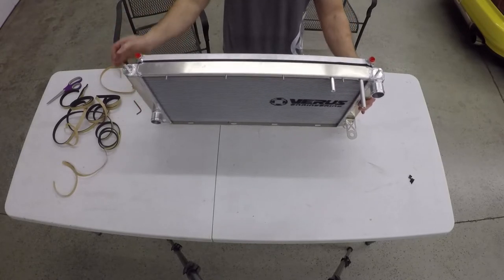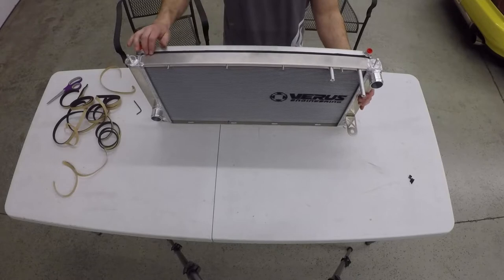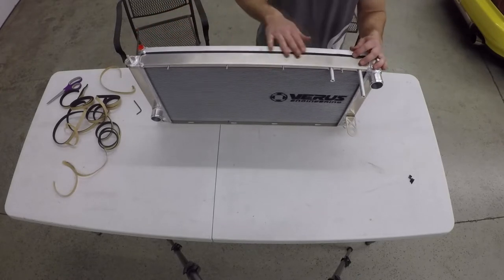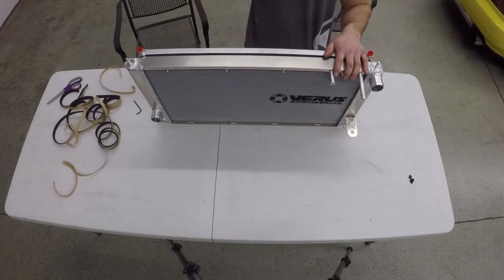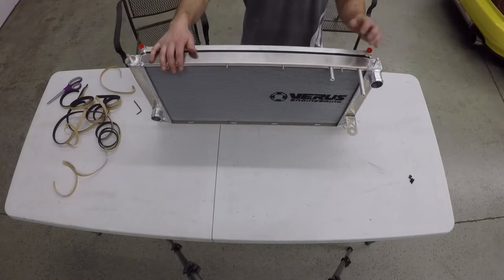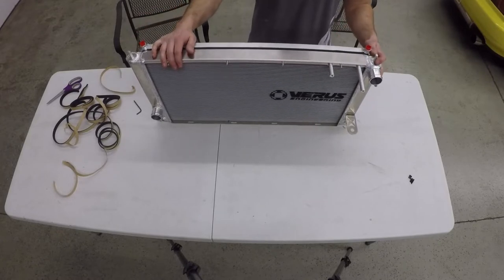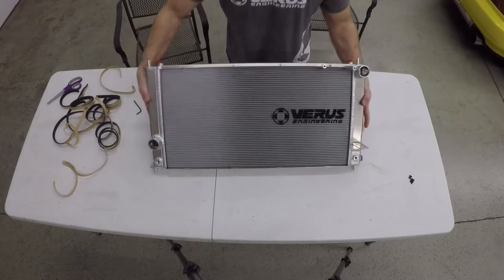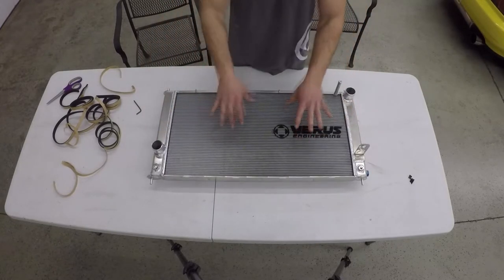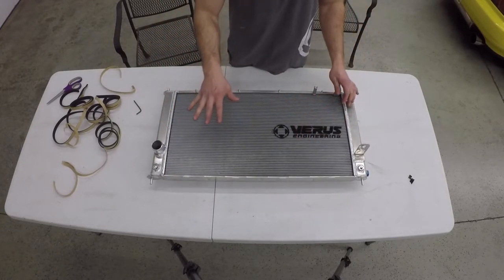Here's the assembled unit. You can see foam is in between both the oil cooler and the radiator on the sides and the top, so all airflow going through the oil cooler is also going to go through the radiator — it's not going to spill out the sides, which would hurt performance.